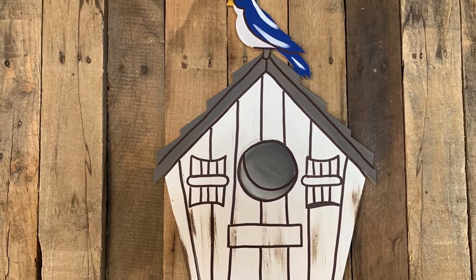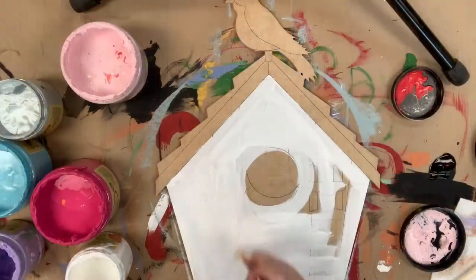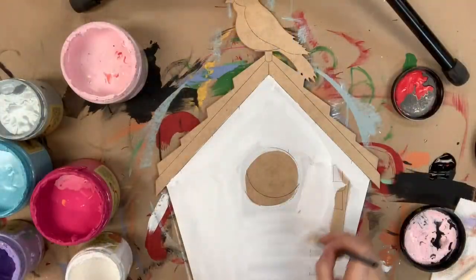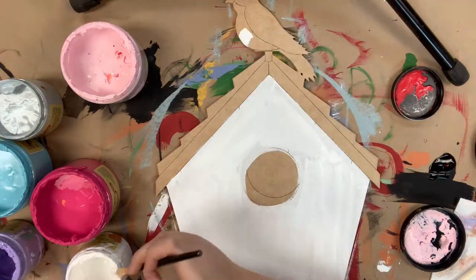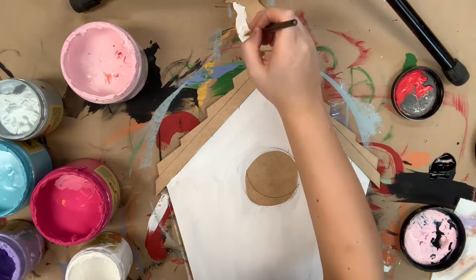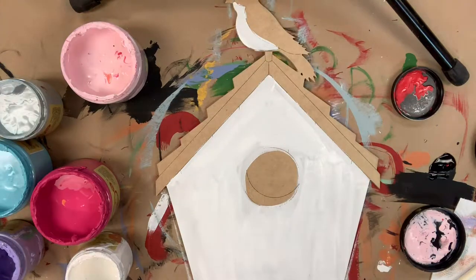Hi everyone, it's Scarlett at Buildacross and today I'm going to show you how to paint this paint by line birdhouse. I'm going to go in first with the color cotton and base coat my birdhouse. I'm also going to use this cotton color to base coat the belly on my bird. All the colors used today are Dixie Belle chalk paint and you can purchase those on our website buildacross.com.